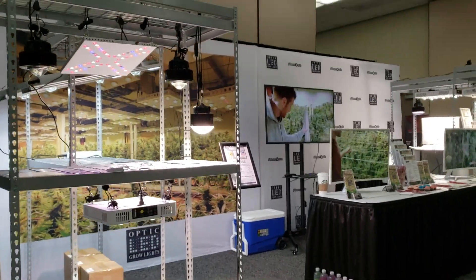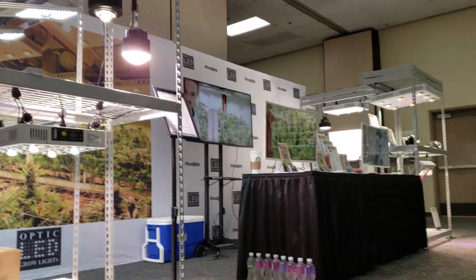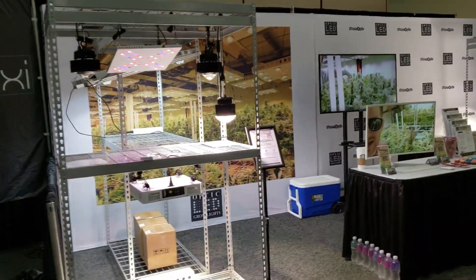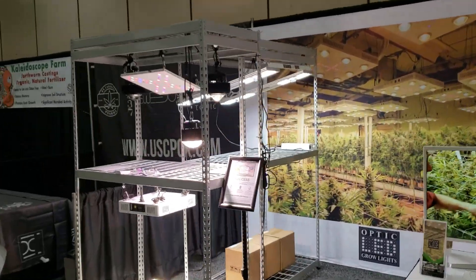We've busted out some of the newest tech down here. Check it out guys. We've got a little bit of everything down here — we have one of every single model. I just want to show you the booth real quick. There are a couple things that'll stand out.